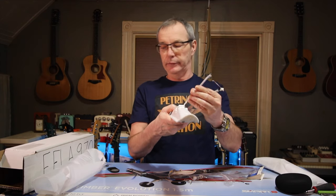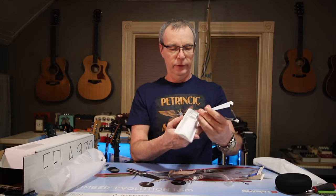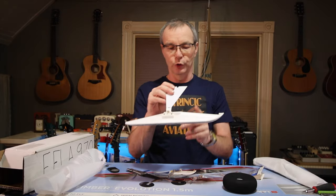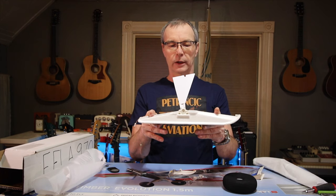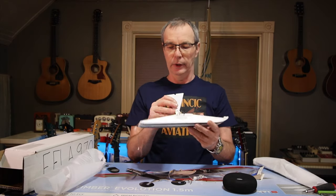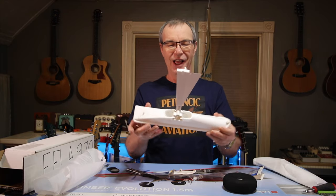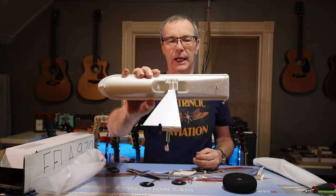So that's your E-Flight EFLA 970 set of skis. They're pretty substantial and don't feel very heavy at all. The Dubro ones are quite a bit shorter — they're a more solid piece of plastic. If I was only going to buy one set, I would buy the Dubro set. I'm going to install these and fly them one day for sure, but the E-Flight ones were about twice the money of the Dubro set. That's our show for today, folks — love and peace from Canada.